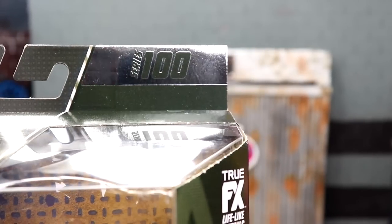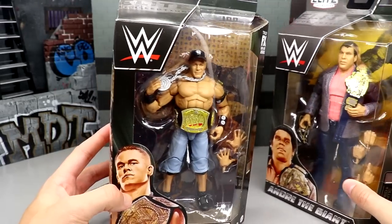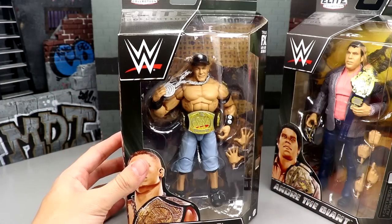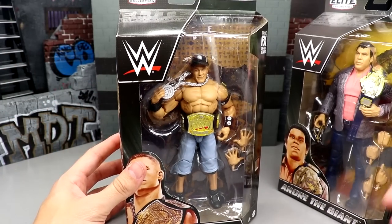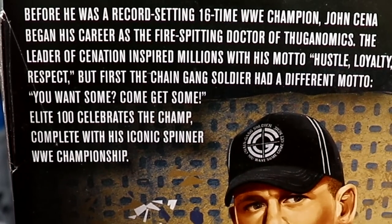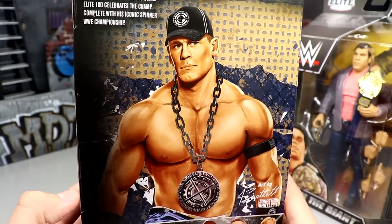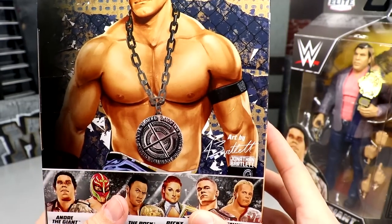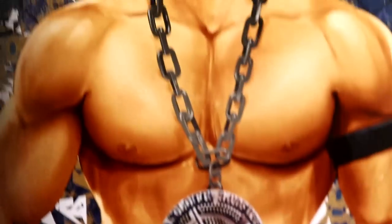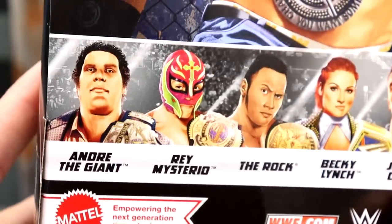I wish it was gold or something — I feel like it would stand out a lot more. When they started mentioning Elite 100, I thought it would be white packaging with black and gold trim and shimmer. On the back we have a nice little bio read, and on the back of every Elite Series 100 package we get original artwork of Cena by Jonathan Bartlett — got his signature and nice art of Cena. I'd hang that on my wall.